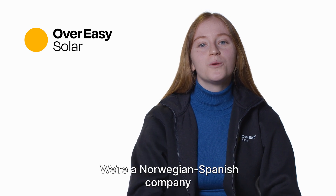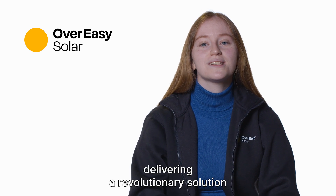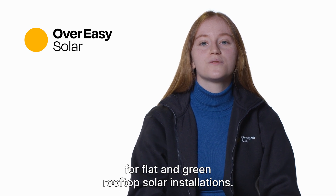Hi, I'm Keelin from Overeasy Solar. We're a Spanish-Norwegian company delivering a revolutionary solution for flat and green roof solar installations.